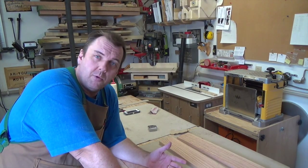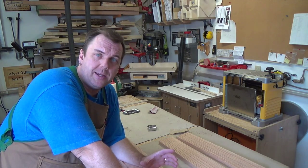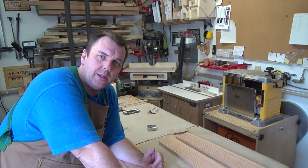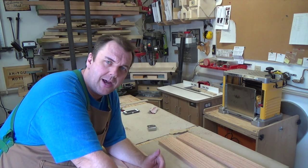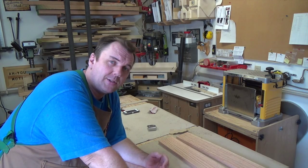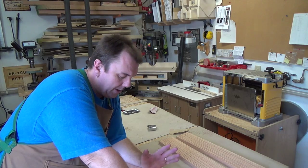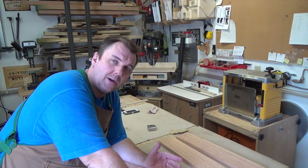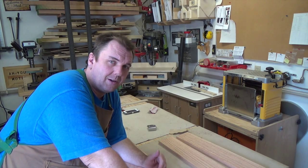We've got all the boards jointed. Now we need to take them over to the table saw and rip them into their four-inch wide pieces. Once that's done we'll change to the crosscut blade. I'm seeing a little bit of snipe on some of these boards from the thickness planer, so I'm going to mark those off so we don't accidentally use them. Then we'll come back and look into what it's going to take to start marking these out — and I get the feeling this is going to start getting a little bit tricky.